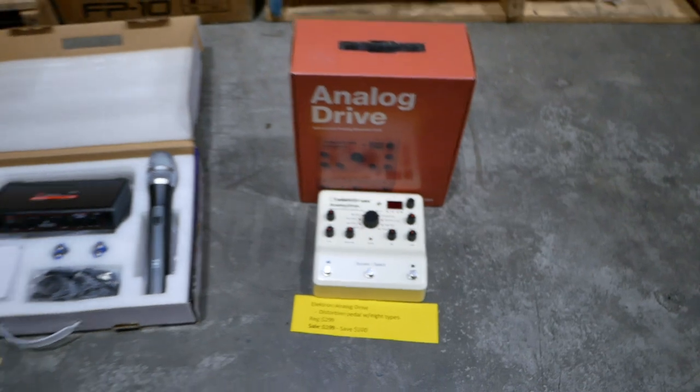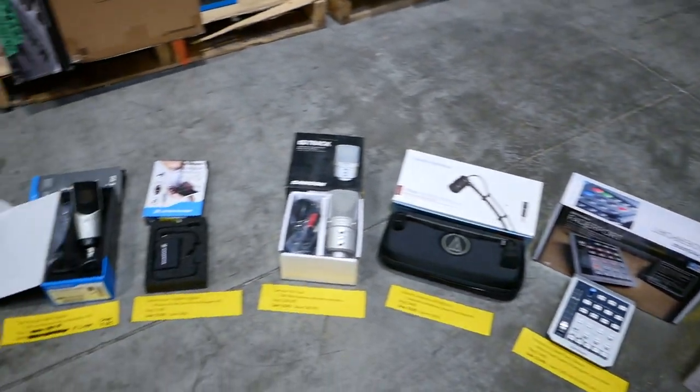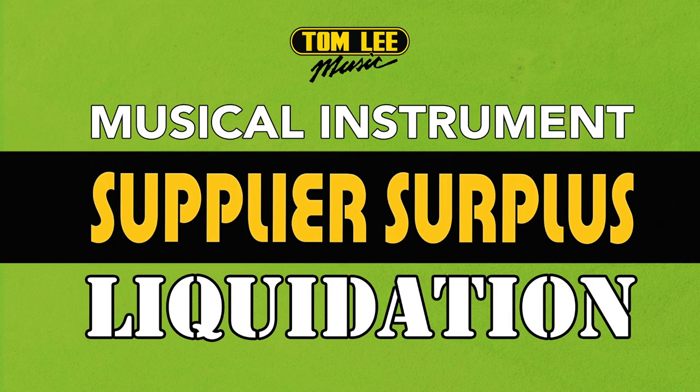Anyway folks, that is the conclusion of what we've got here this year. Bear in mind, this is only a small sampling — we've got a lot of other stuff in the store. Please visit your nearest Tom Lee Music and check out the sale. We'll see you next time!